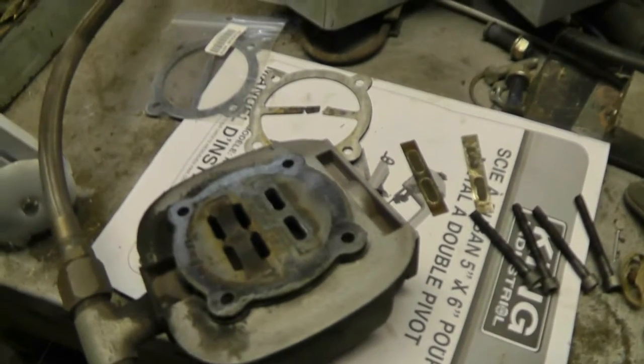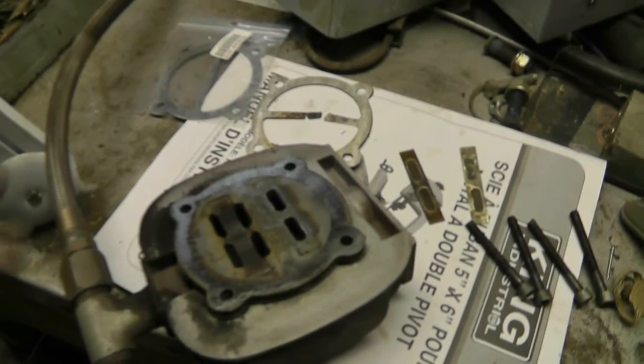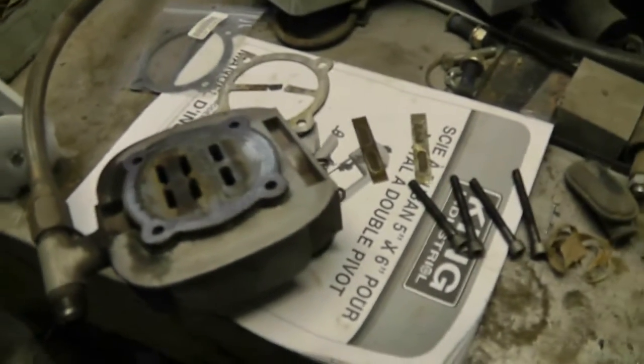I rotated the compressor over by hand and didn't hear anything rattling, so I'll take a chance and leave it as is.